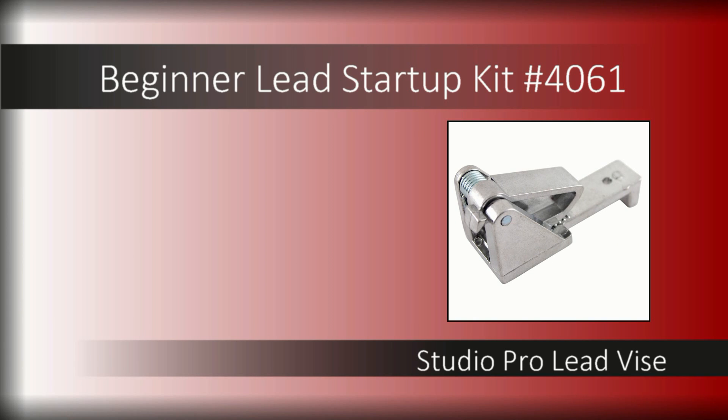Stretching your lead came before use is easier with the Studio Pro Lead Vise. The spring-loaded vise features a textured surface to grip lead came firmly.